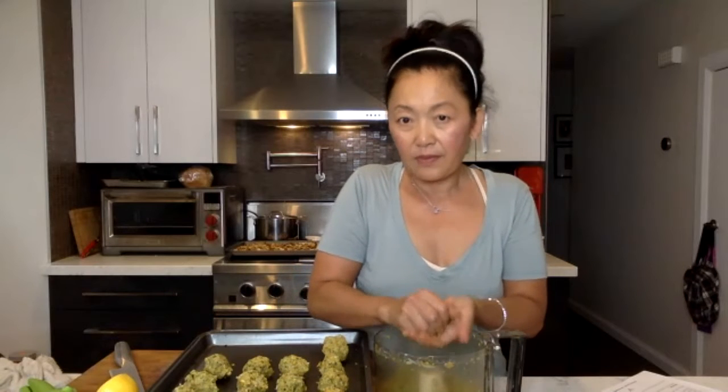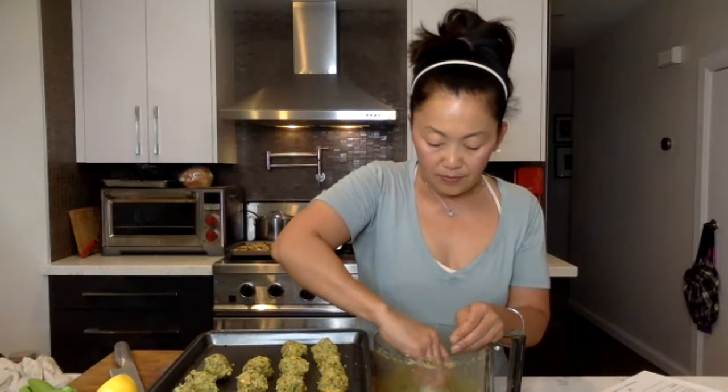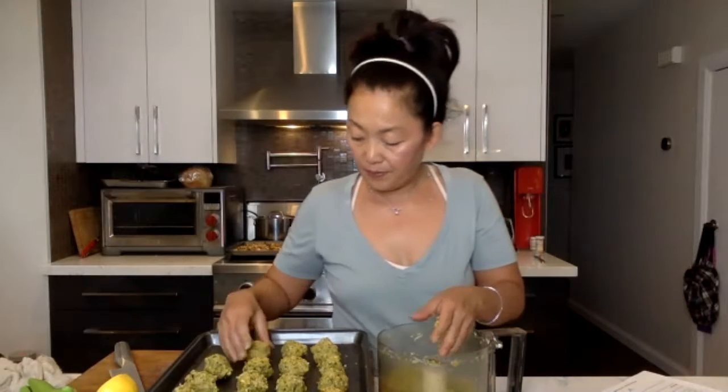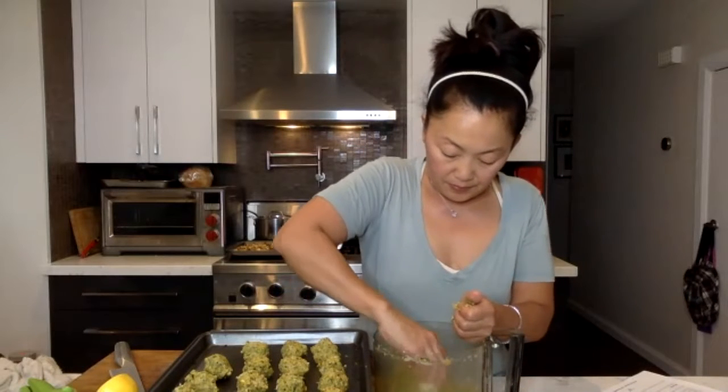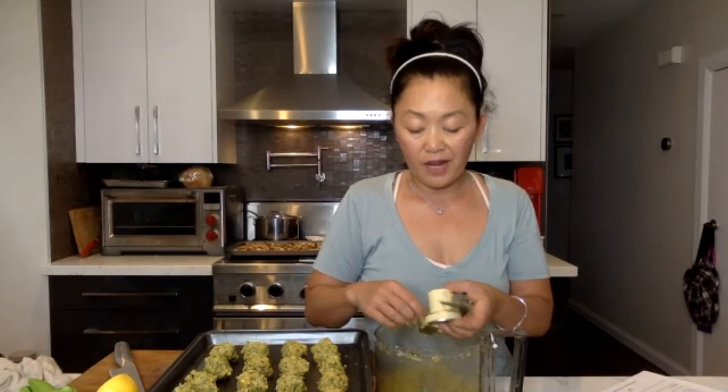Do you find that when you eat out, it's so salty, Charmin? I always find it's too much food so I cut it in half and bring half home. We bought something the other day that was a vegetarian protein substitute and I couldn't even eat it because it was so salty. The meat substitutes are very, very salty.